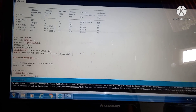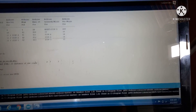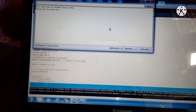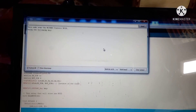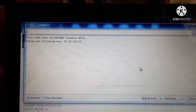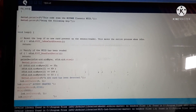Uploading is done. Now go to the Serial Monitor and scan the tag. Suppose we want to use this tag — scan it and you can see the UID number there. Now copy this number and paste it into the code, then upload the code again.